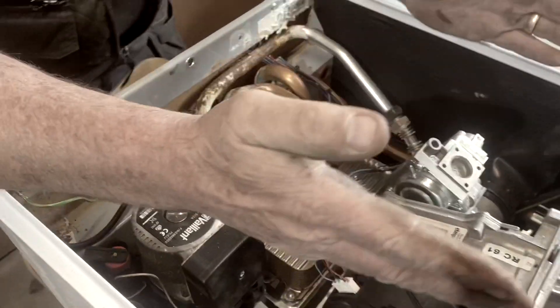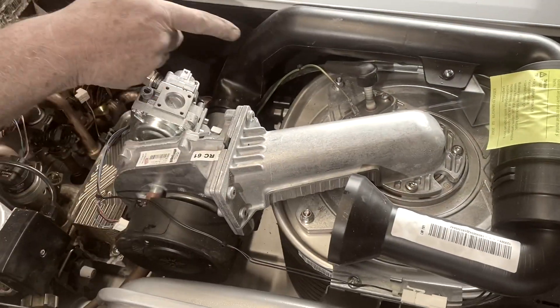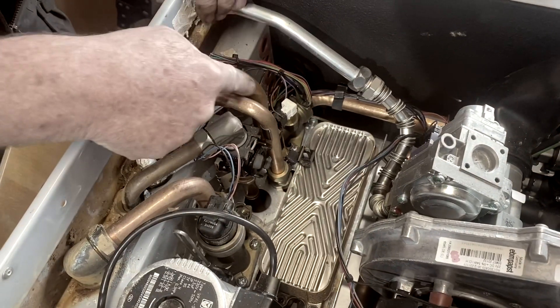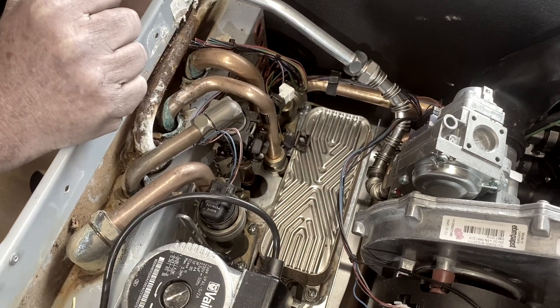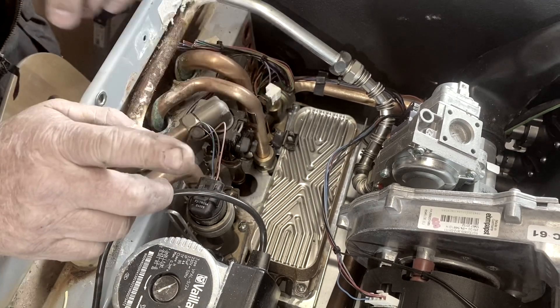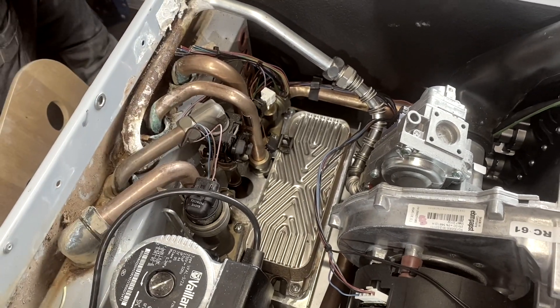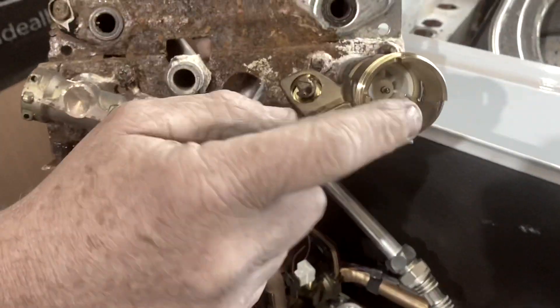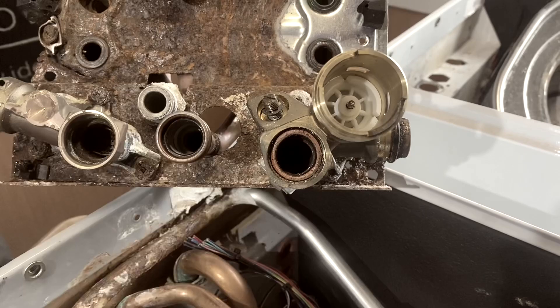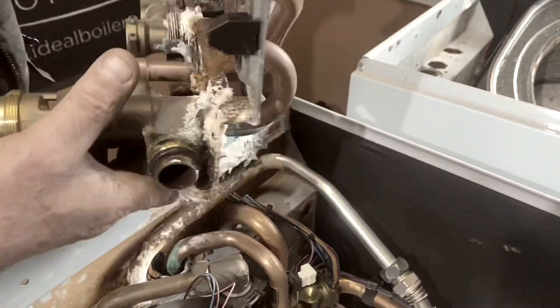The heat exchanger has heated the water up and it's pumped it down the flow into here, comes down this pipe and then goes to your central heating. This is the diverter valve, and inside there is a little pin like this one I've taken off. The pin goes in and out, and that differentiates the water between going to the central heating and the hot water.